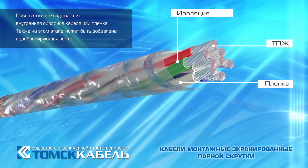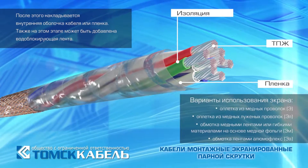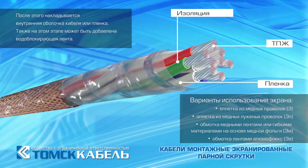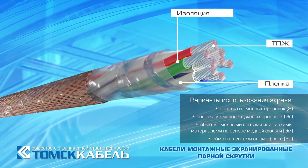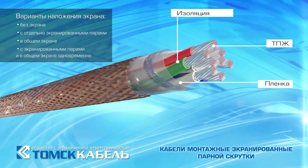The screen is used as a braid of copper or tin copper wires, as well as copper tape winding, flexible materials based on copper foil, or a limo-flex taping. Under the screen, a duplicated copper or tin copper wire is laid while using any variant of the winding.